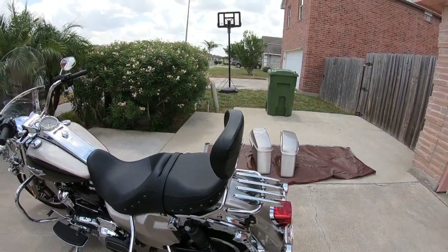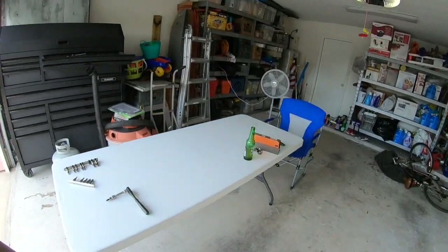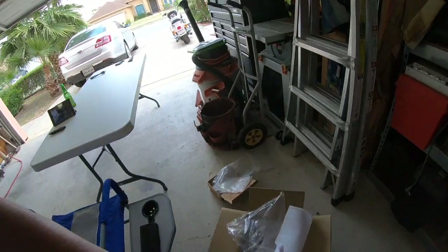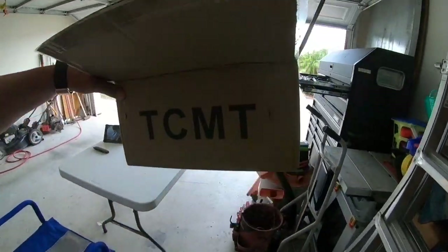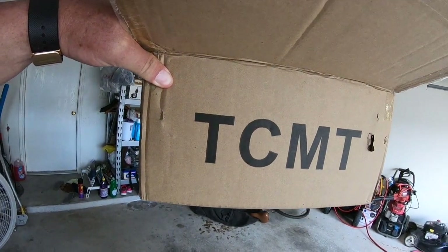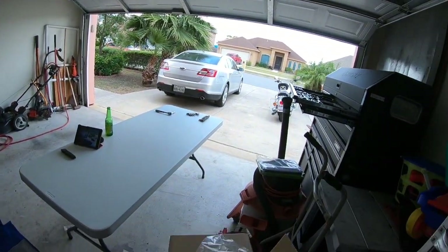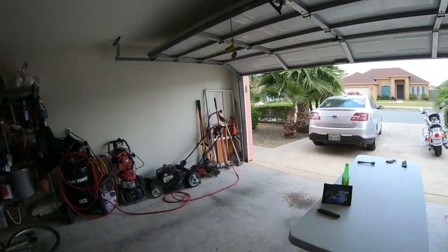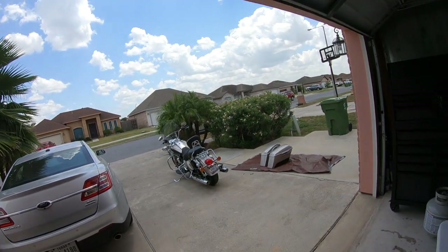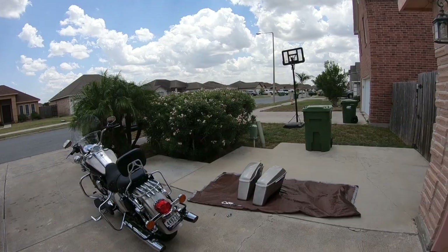The brand name off Amazon, in case you're wondering, is TCMT. You'll save a lot of money. My thought is, if it's junk or it rusts, I can replace this thing two to three times and still not pay what Harley-Davidson is charging.